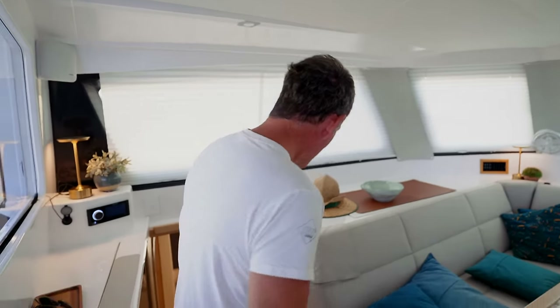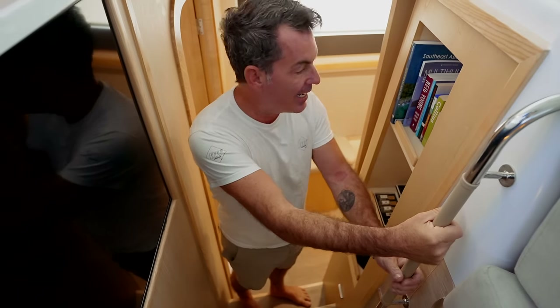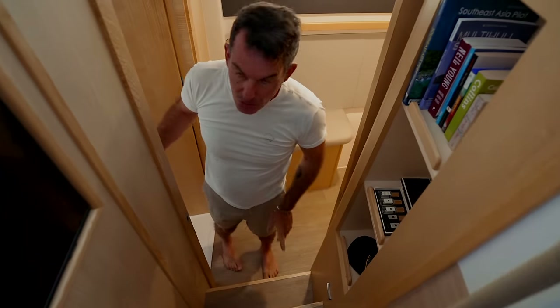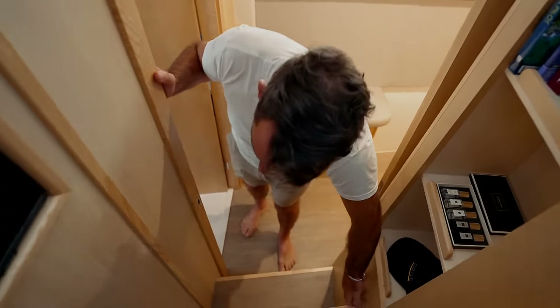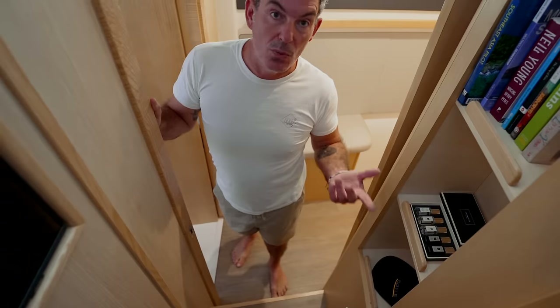Now let's look at the master hull — the port hull. This is just where the two of us live; our guests will live on starboard and we live on port. Follow me down these beautiful stairs with the lovely leather-clad handrail, and we've got some nice deep bookshelves here. There are these lovely little lights that illuminate everything and can be set to white or red.